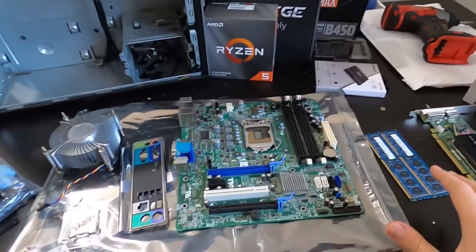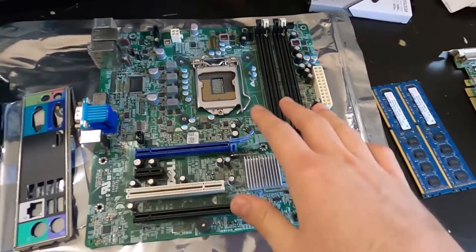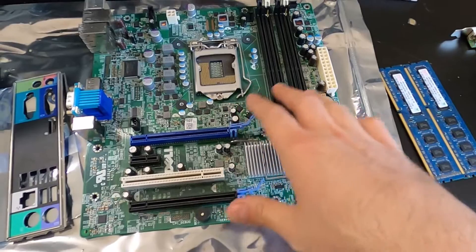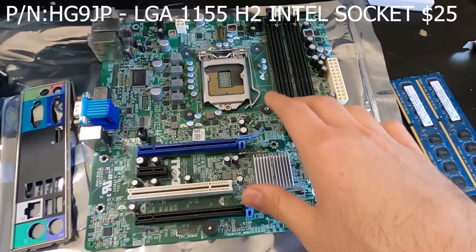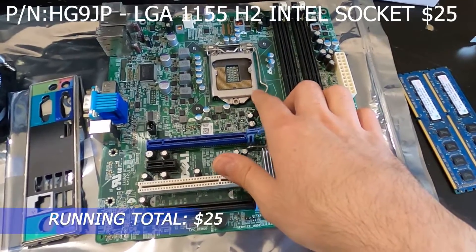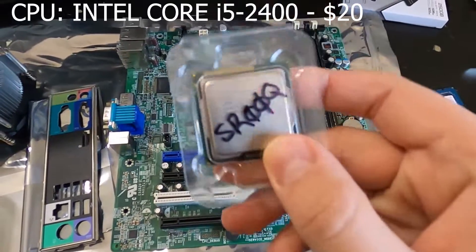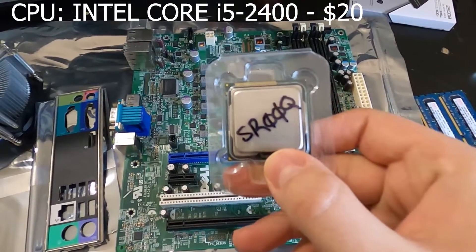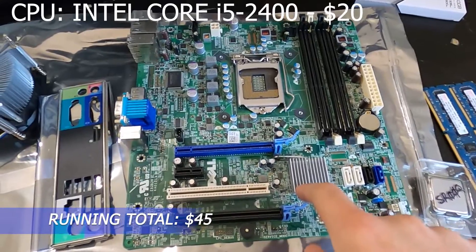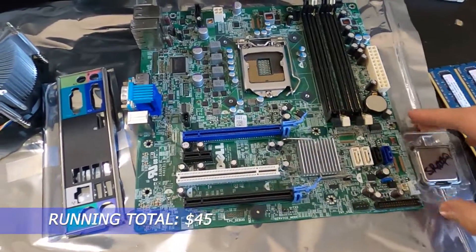You can assemble this entire PC for just under $150. To go over all the pieces — the main piece is this motherboard, which is out of a Dell Optiplex 790; the part number was HG9JP. It has an LGA 1155 Intel socket. For that socket I bought the Core i5-2400 CPU, which was $20, and the motherboard was $25 with the IO shield — so these two pieces are $45.